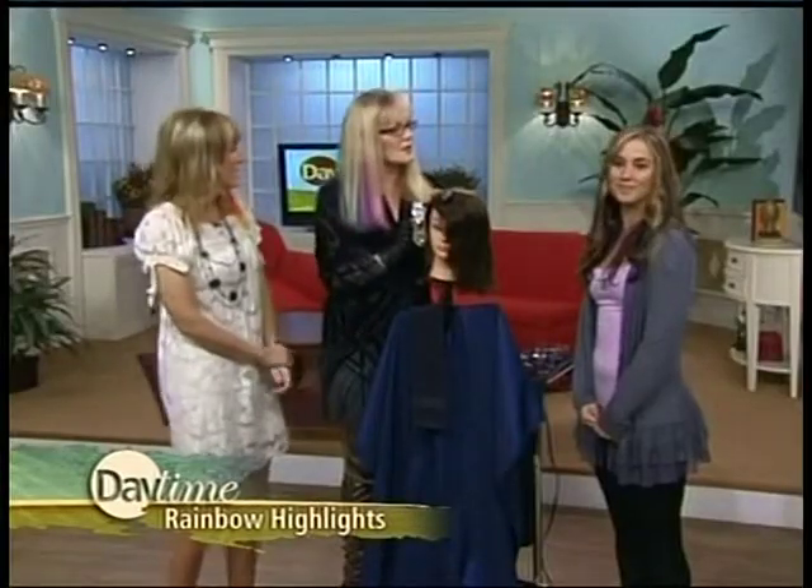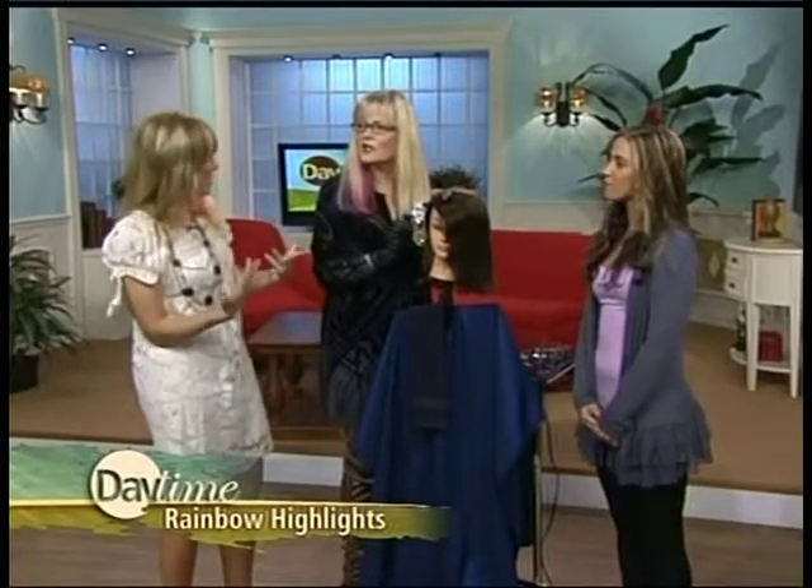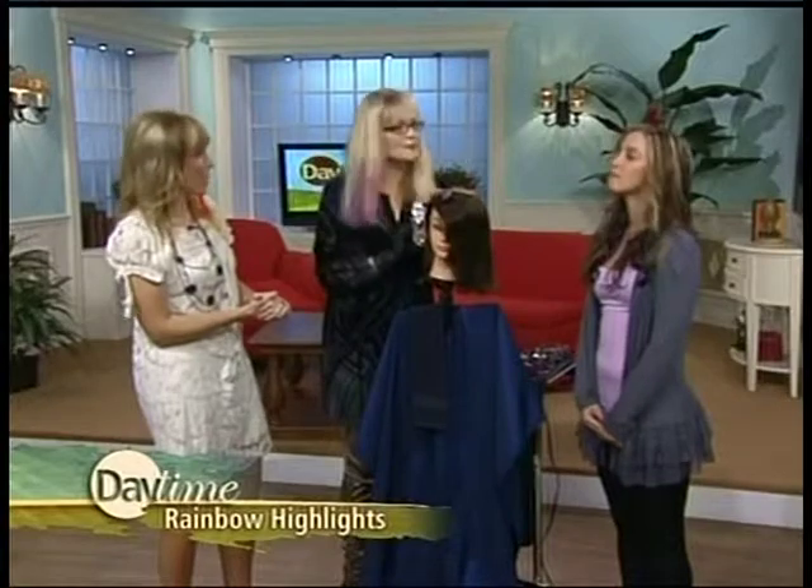How long will that last? Approximately a couple of weeks to a couple of months, depending. Does it wash out? It will slowly wash out, yes.